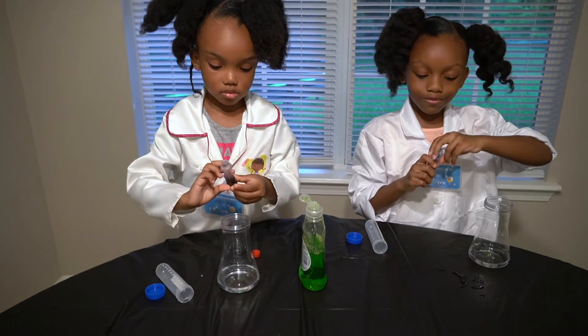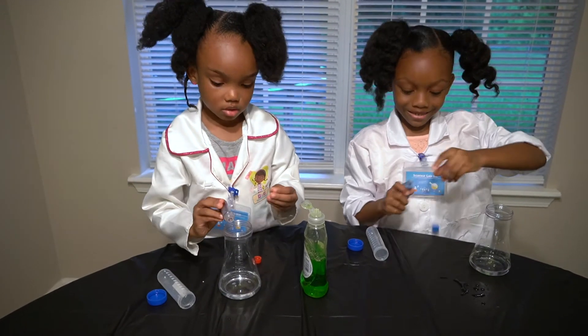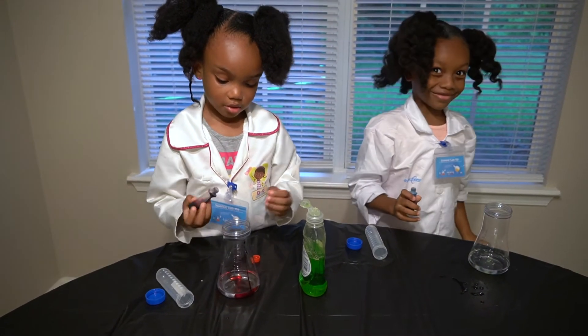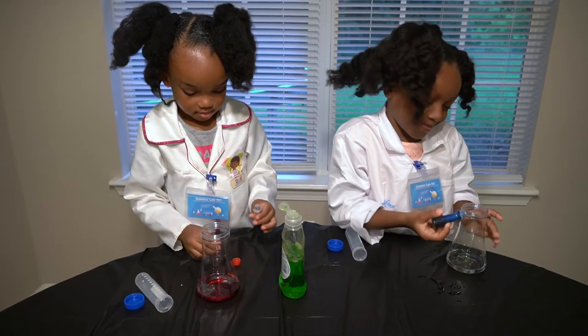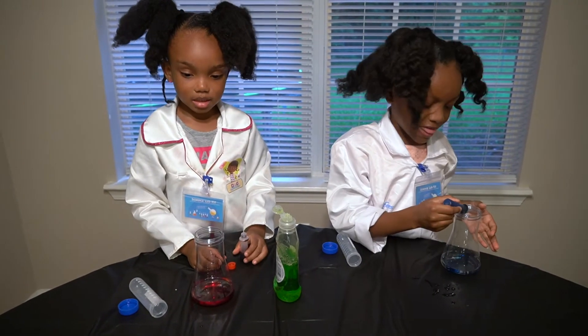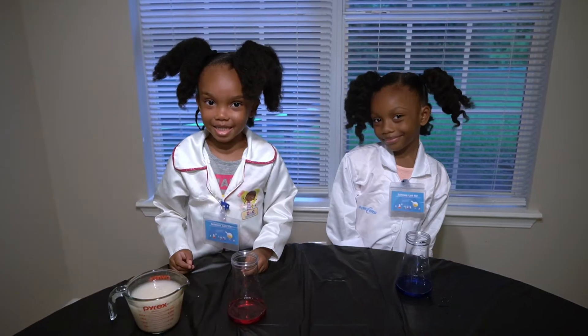Now let's begin. Not too much. That's not too much. Oops, it's okay. The top just dropped. We'll do that later. Next is the yeast.